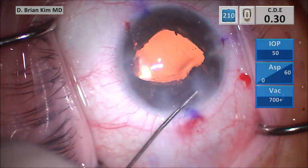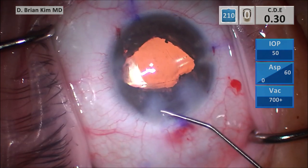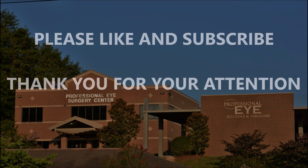After her surgery she was quite pleased. She noticed her vision was better. Although she did acknowledge the limitations in her vision, she noticed an improvement in her vision and function. I hope this was helpful to you — please like and subscribe, and I thank you for your attention.